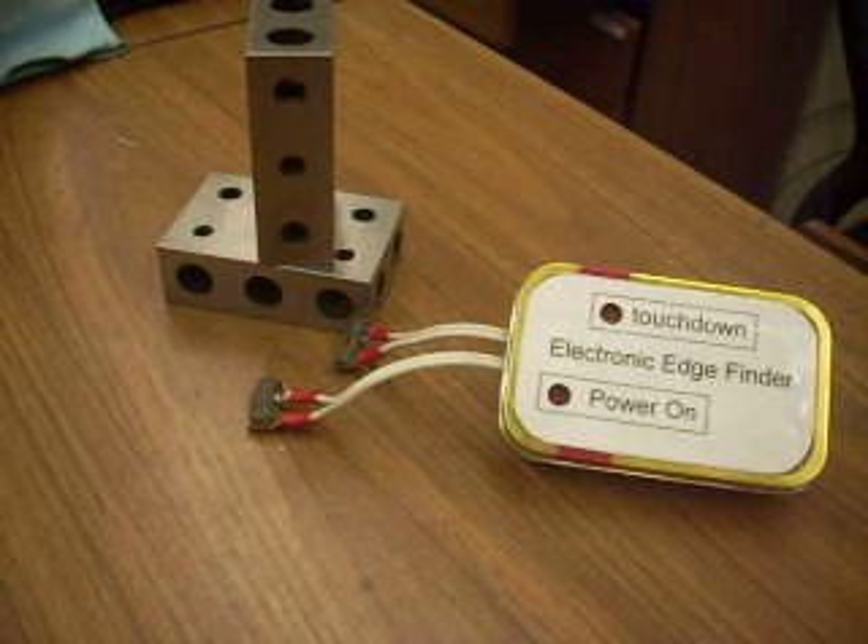This is Rick Sparber. I'm here to demonstrate just how sensitive the self-compensating electronic edge finder is.